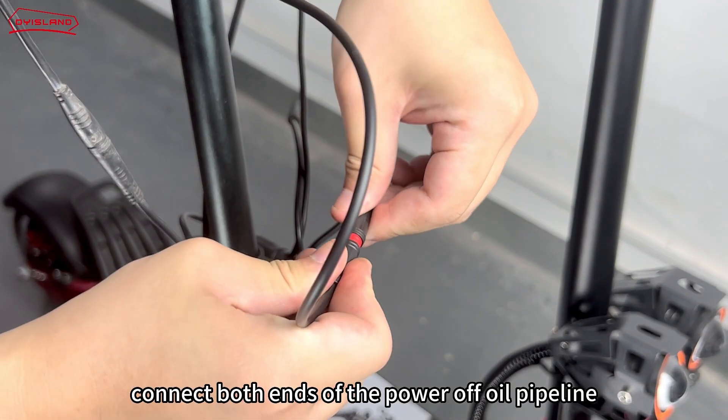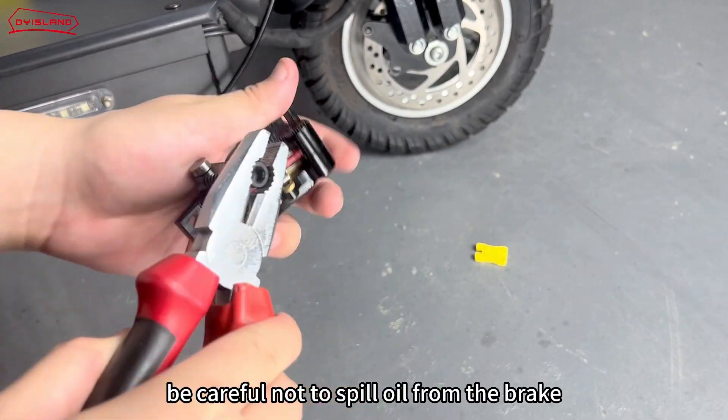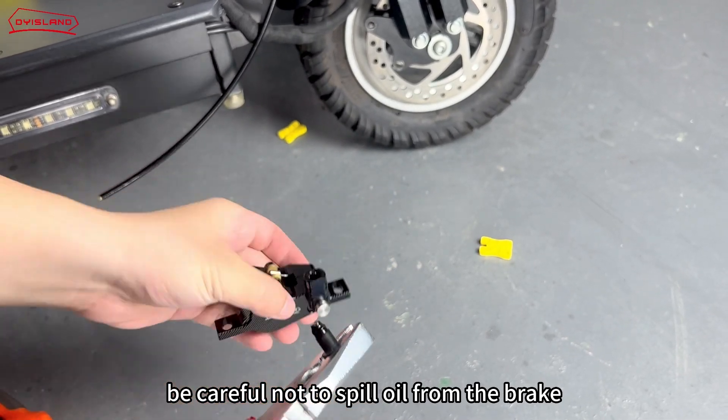Connect both ends of the power-off oil pipeline. Rotate the pliers to open the seal of the brake. Be careful not to spill oil from the brake.